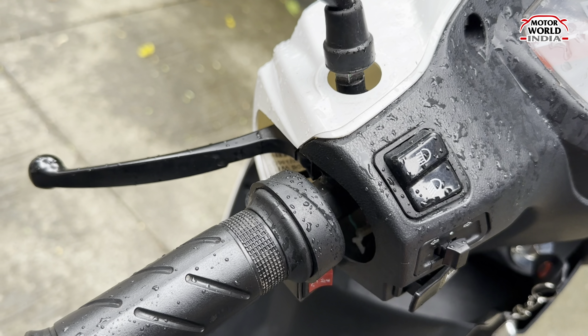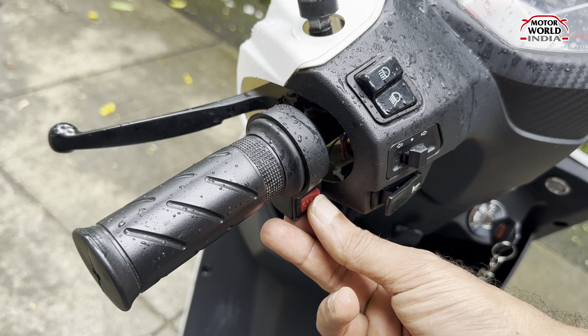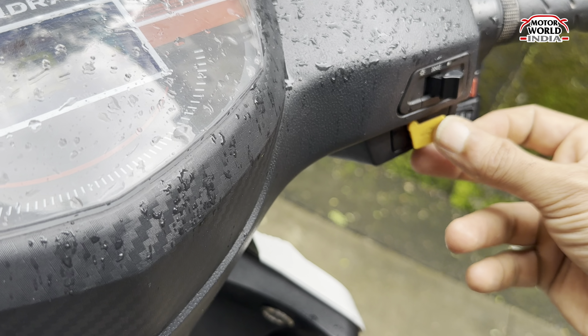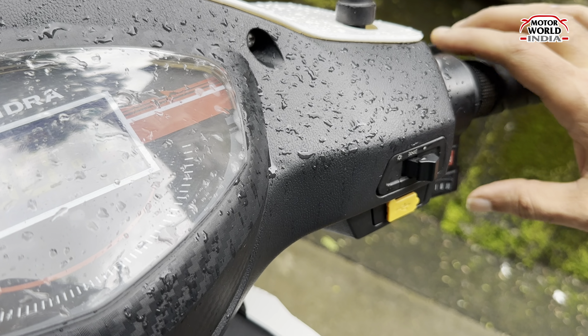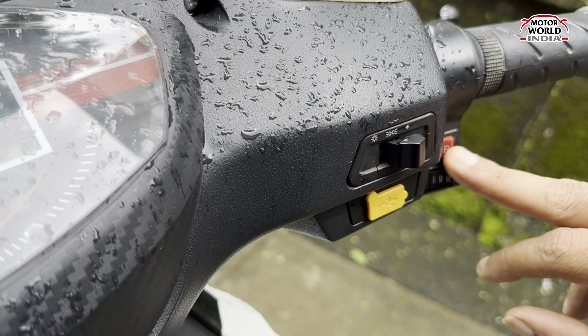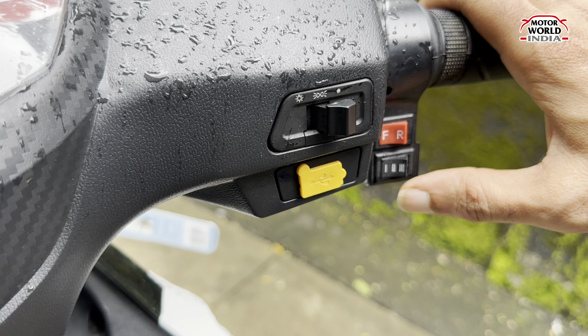This is your switchgear. You get a safety switch over here — it cuts the electric supply so the motor is off, for your safety. With this, you have your headlamp high beam control. You get a USB charging port. You get reverse mode like other electric scooters — this is the forward-reverse toggle. You get three speed riding modes: one, two, and three. This is its on-off ignition.